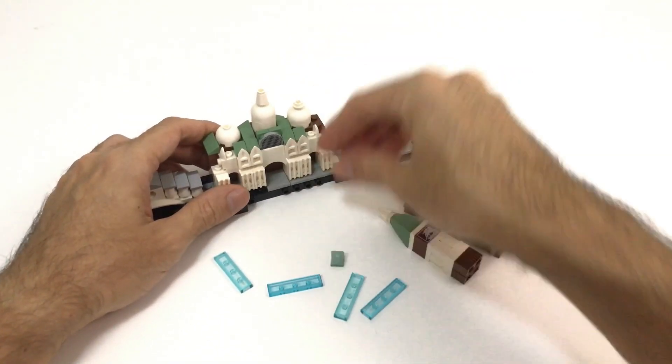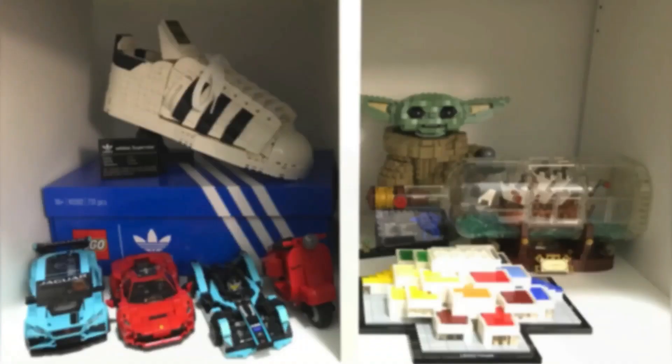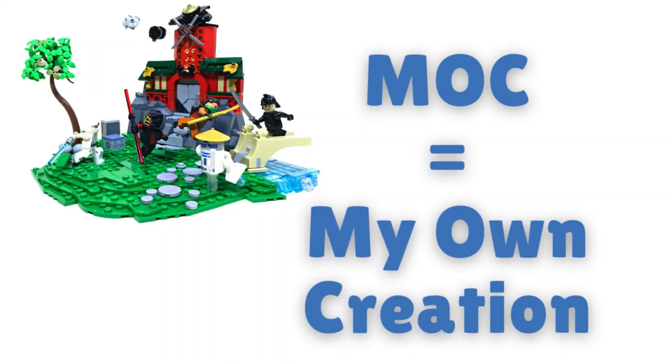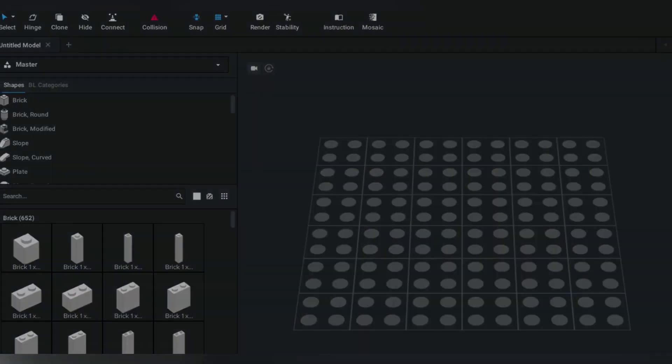A few years ago a small Lego gift awakened my passion for the colorful bricks, but I soon realized that this hobby is very expensive and it takes up a lot of space. My solution was to buy less sets and start to build MOCs. My first step into this journey was digital — I started to build my own things with Lego Digital Designer and BrickLink Studio.